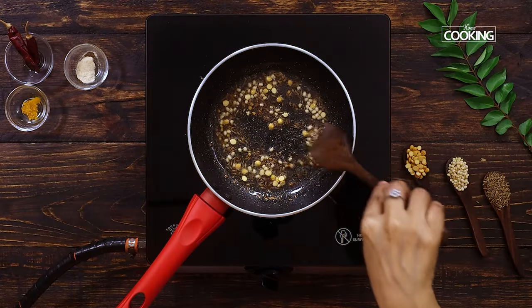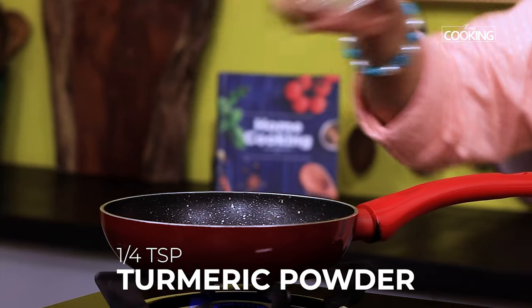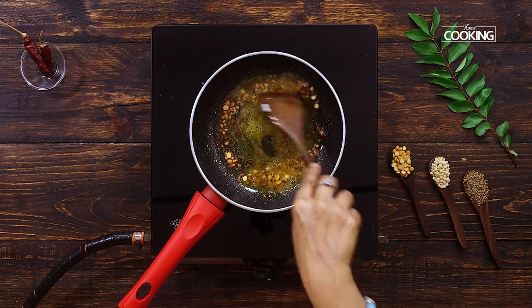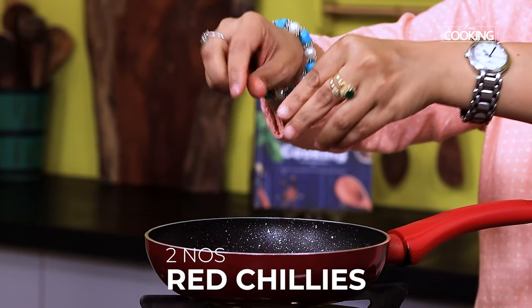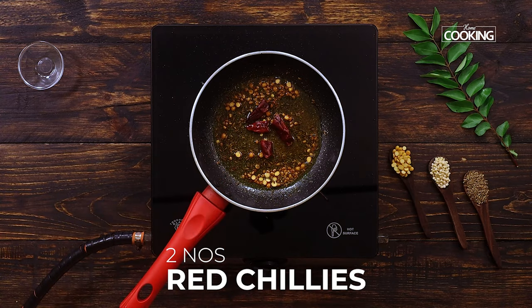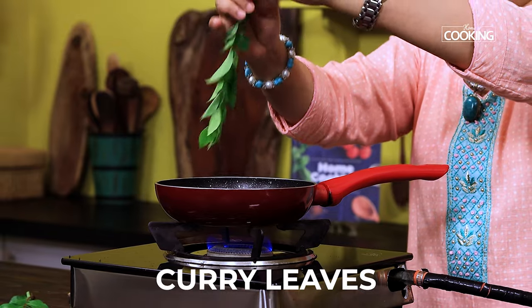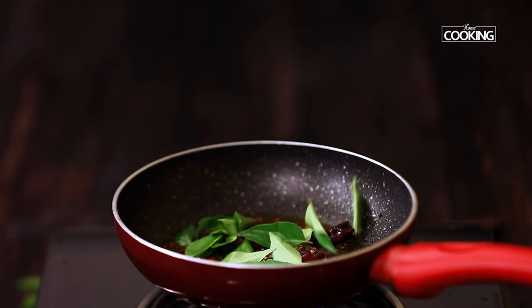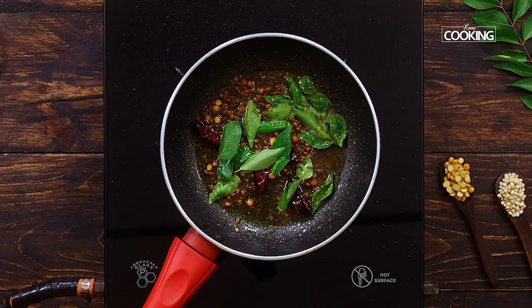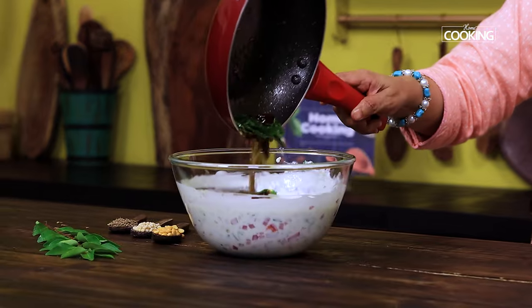Once the mustard seeds start splattering, add 1/4 teaspoon of hing (asafoetida powder), 1/4 teaspoon turmeric powder, and mix well. Add 2 roughly cut red chillies to this. Finally add fresh curry leaves and turn off the stove.